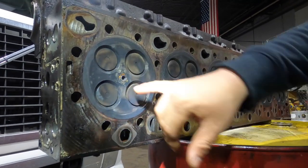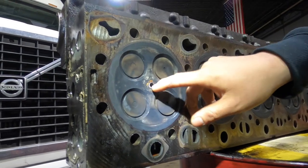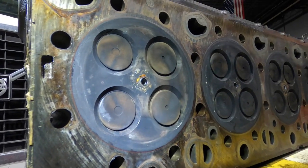Intake, injector cup — you can see right here, this is where your injector is. It comes out and sprays fuel into the cylinder.